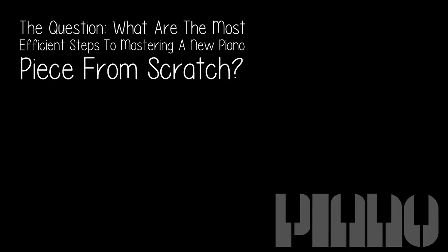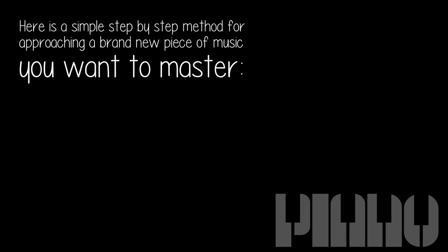The question: what are the most efficient steps to mastering a new piano piece from scratch? Here is a simple step-by-step method for approaching a brand new piece of music you want to master.